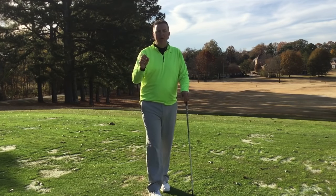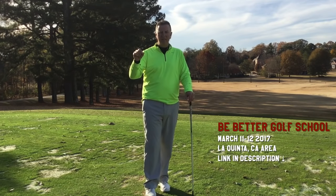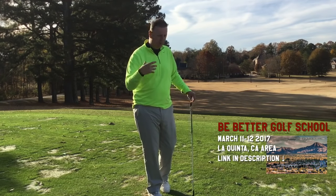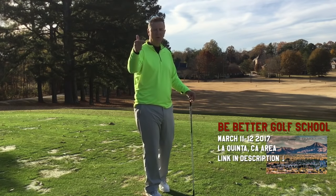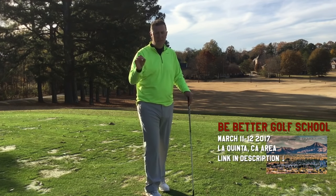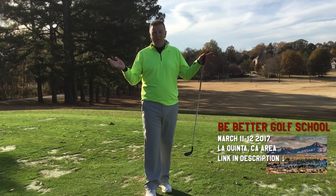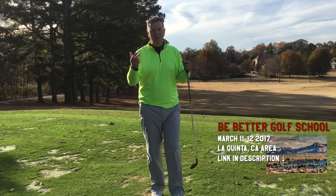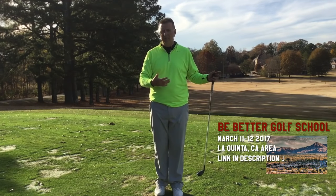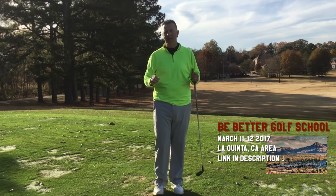Great news: besides practicing these drills to help your game, you can join us at the first ever Be Better Golf School this spring in 2017 out west. Jeff, myself, and Brendan will be there. We'll help you get a feel for developing all this information and making it your golf swing — learning how to control the swing, take it to the golf course, and hit the ball as straight and as long as you've ever hit it.